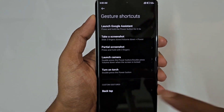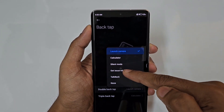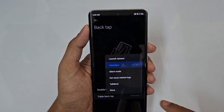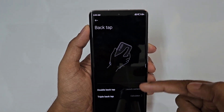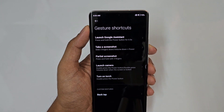Double back tap can launch camera, calculator, or silent mode. We are going to use the Launch Camera option. For triple back tap, we are going to assign Silent Mode. There are a few other functions available as well. Next, we will also look at launching Google Assistant.